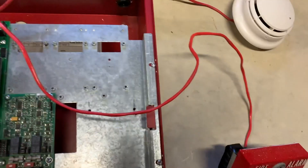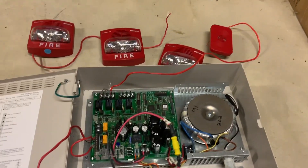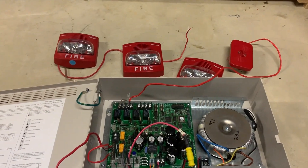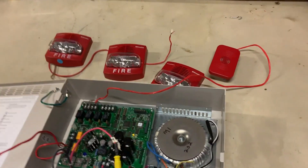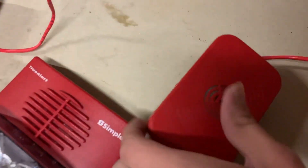But let's give this another pull and try it again. 3, 2, 1. There you go — we got them flashing. This is also going.